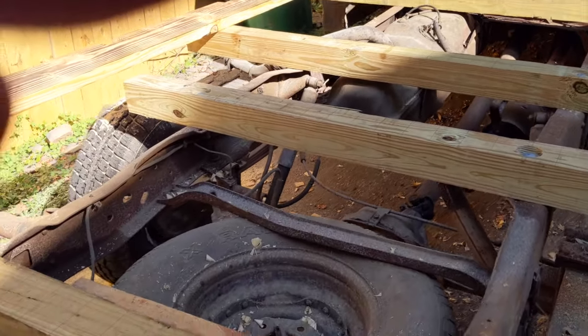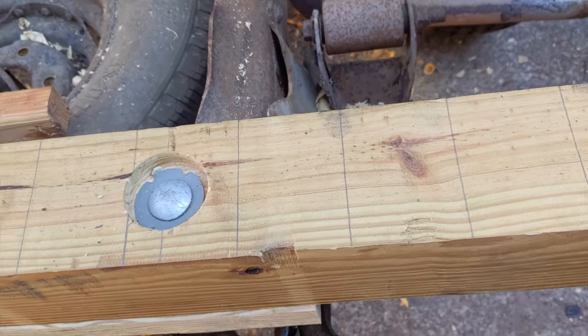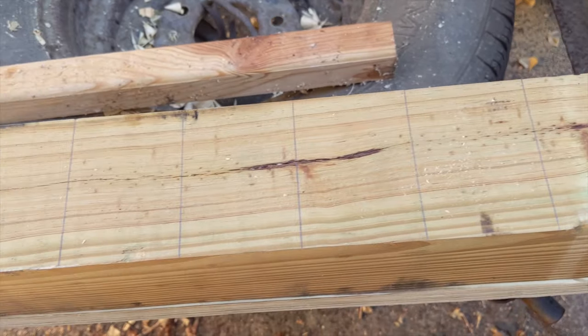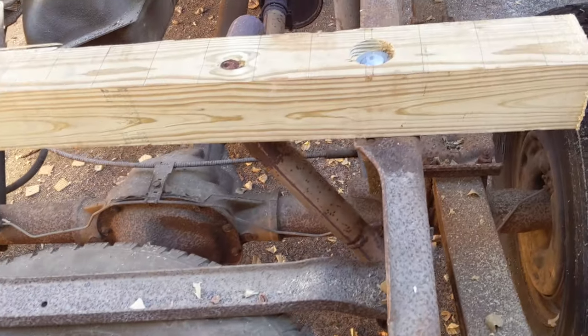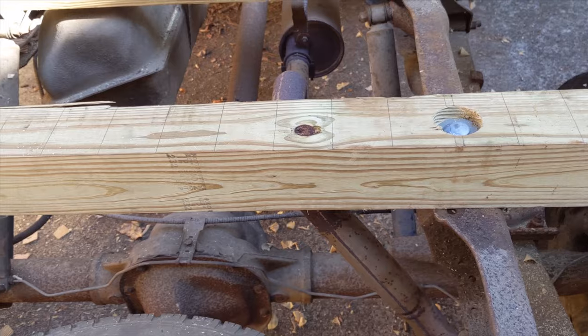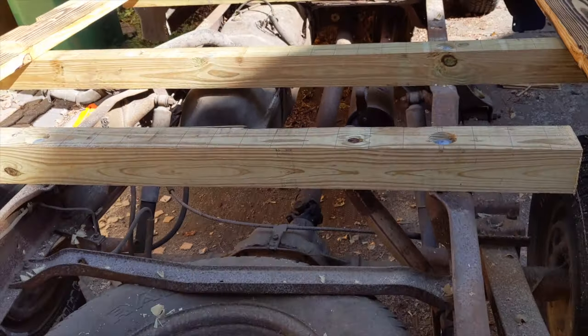Using existing bolt holes on the frame, all of the cross members were nice and level, except for the one at the rear, and I had to shim that cross member up about an inch and a quarter. Notice that I made grid lines on all of the cross members. This was just to help me keep things square as I started attaching the floor of the bed.